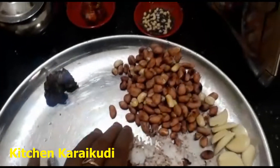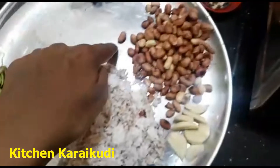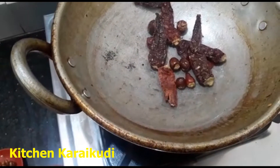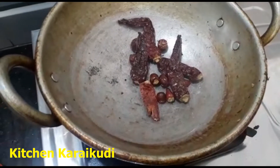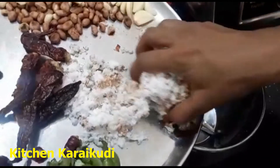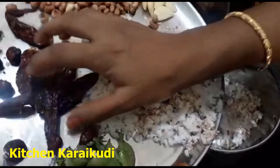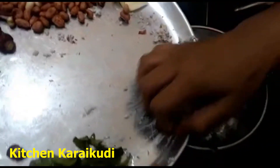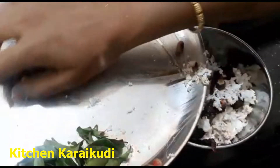We will add the color to the plate. We will add cashew and add the color to the mix jar. We will add to the mix jar.